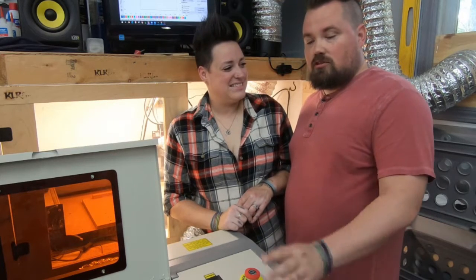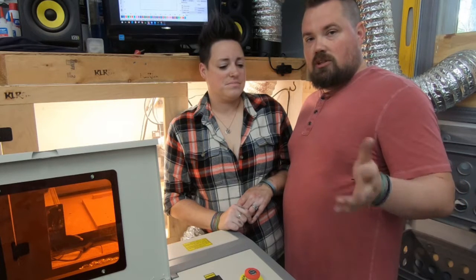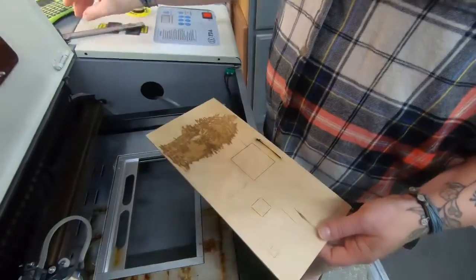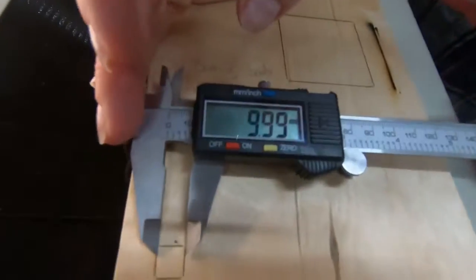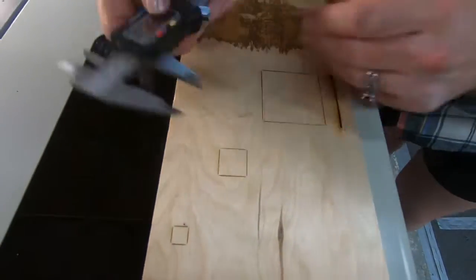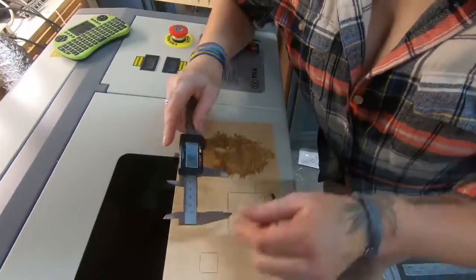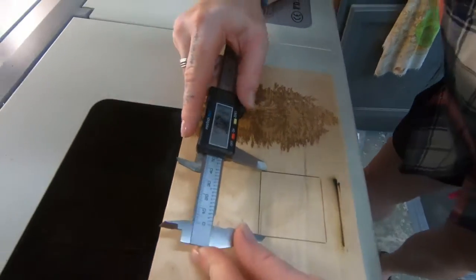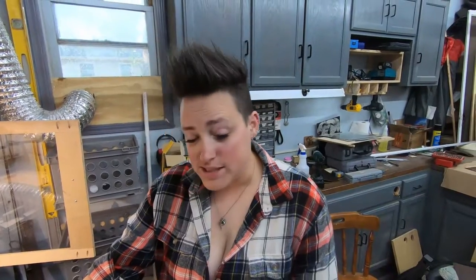In LightBurn, I've set up three squares: one at 10 millimeters, one at 20, and one at 50. We're going to burn those real quick and then measure to see what it's doing. Alright, let's check them and see how they did. Ours seems pretty darn close.